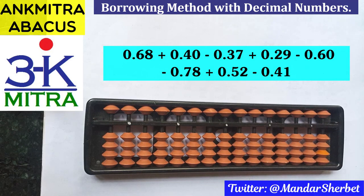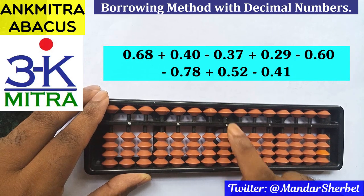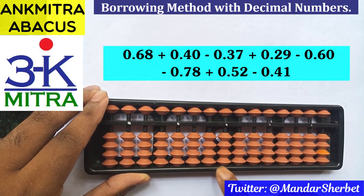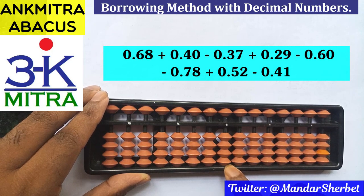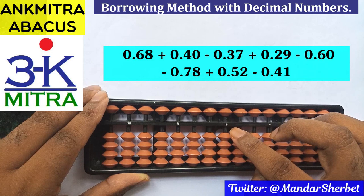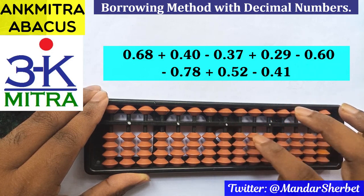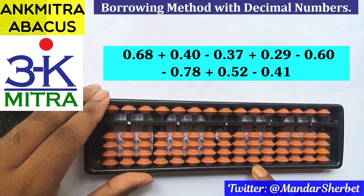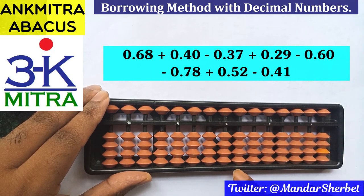First, let's fix up the rods that will be used for addition and subtraction of decimal numbers. This middle white dot is our units place rod — units place, tens place, hundreds place. For decimal numbers, the rods immediately after this middle white dot become the decimal places. We can consider this white dot as our decimal point. The rod next to it will be our one-tenth place, and the next one will be the one-hundredth place.